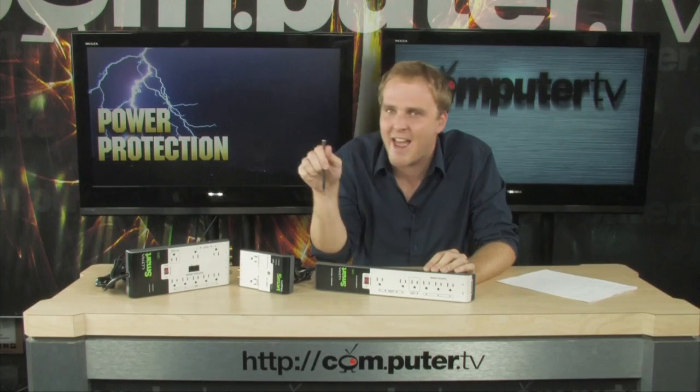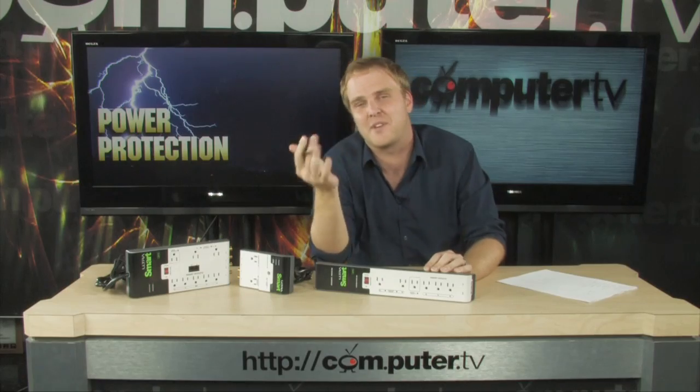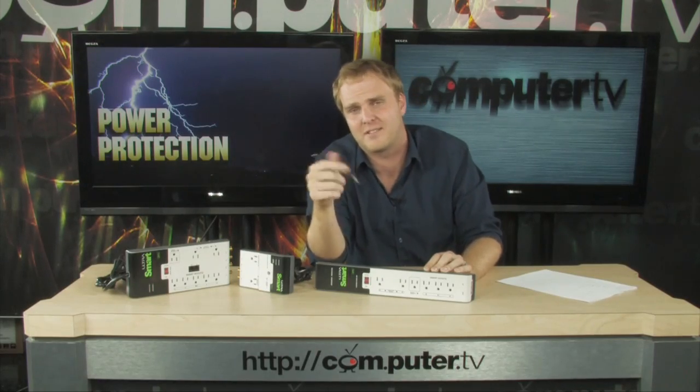Hey, check it out. We've got a mosaic of power management options here that could save you up to 20% on your power bill, which is a pretty good chunk. Let's check them out.